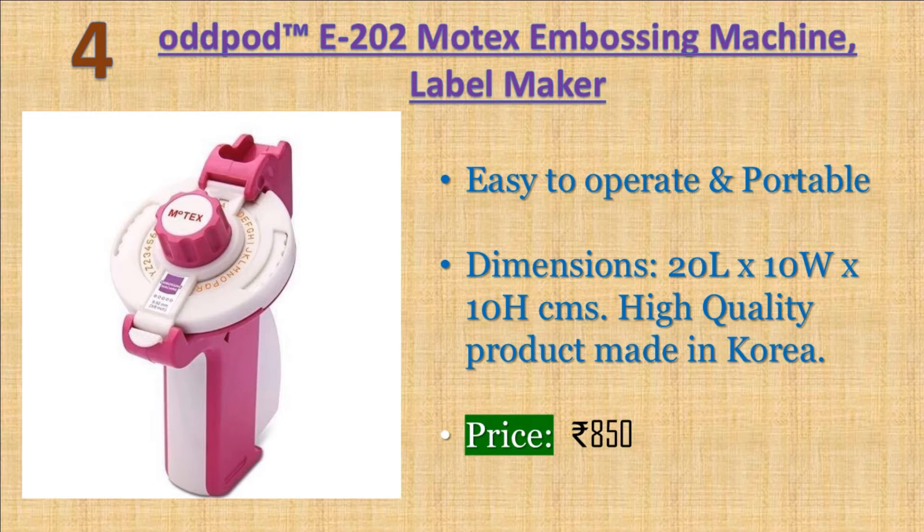Oddbody 202 Motex Embossing Machine Label Maker. Easy to operate and portable. No battery or electricity required. Prints letters, numbers, and emoticons. Supports memory cards such as cards following the I2C bus protocol, free memory cards, with maximum 128 bytes page write capability. Warranty: 1 year warranty. Price: 1399 rupees.